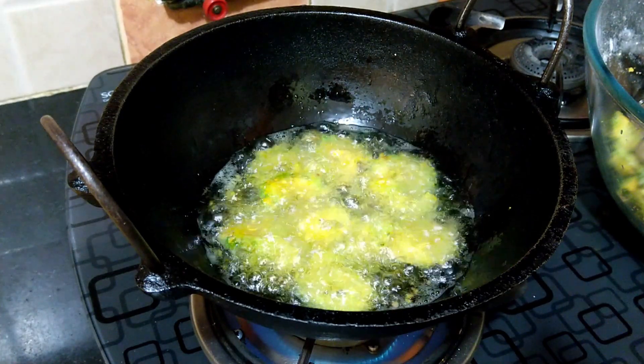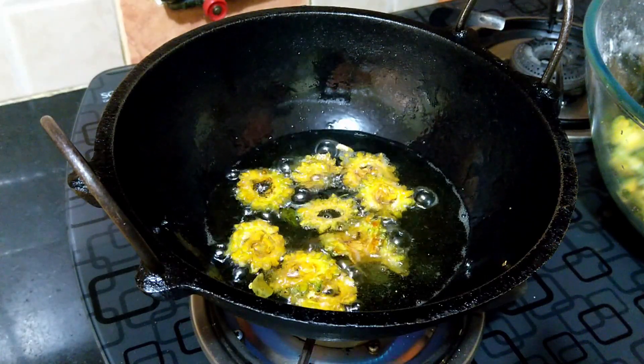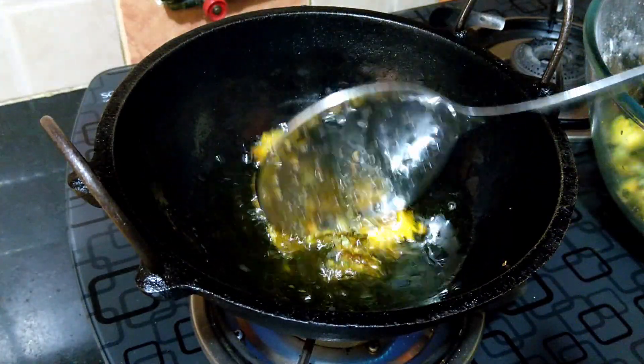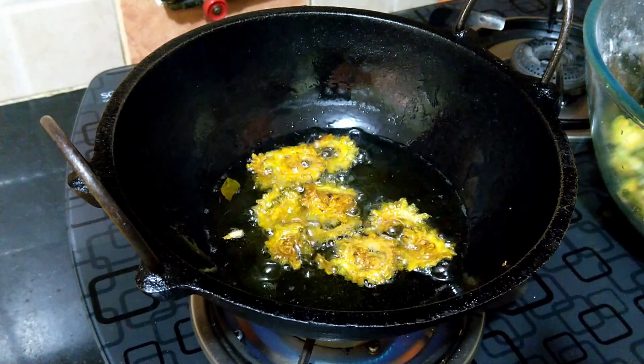Fry them on medium to low flame, taking care not to burn them. Just a minute or two before draining the bitter gourd, increase the flame so that some of the absorbed oil is released back.